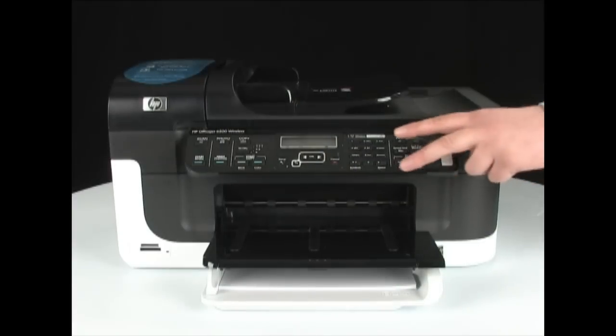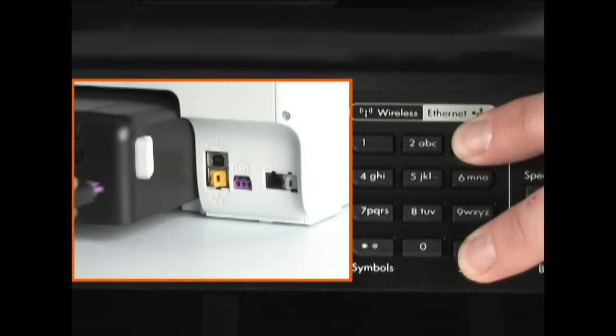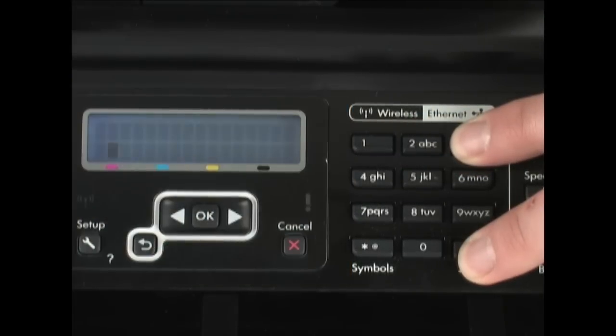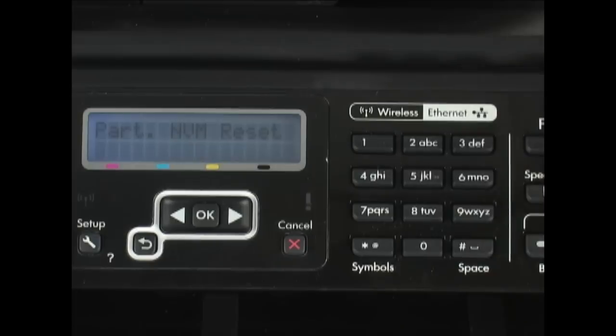Then press and hold the pound and number 3 buttons on the control panel. At the same time, reconnect the power cord to the printer. Release the pound and number 3 buttons after the printer starts up. The printer displays 'Part NVM Reset' on the control panel, and makes some noises as it prepares itself for use.